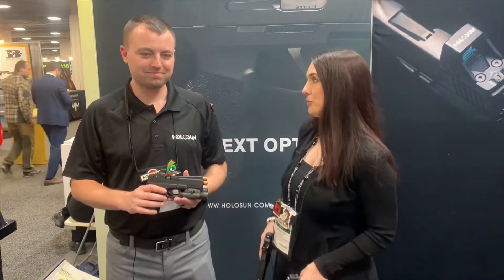Hey guys, this is Jennifer from the Shooter's Mindset. We're here at SHOT Show 2020 at the Holosun booth with Adam. We come visit every year, and he's going to tell us a little bit about some of their new products.